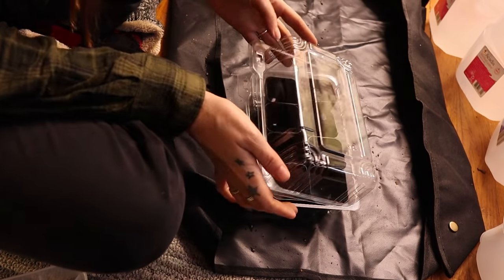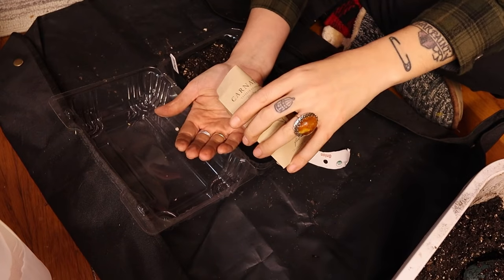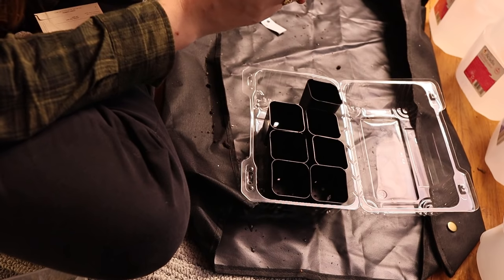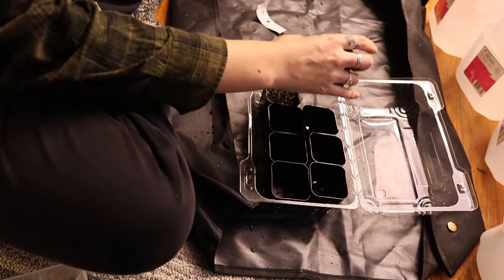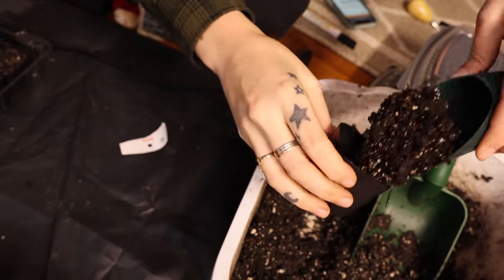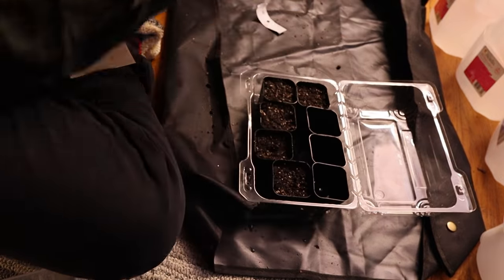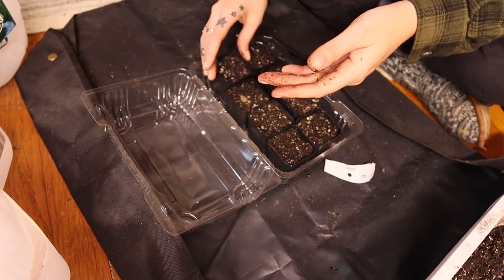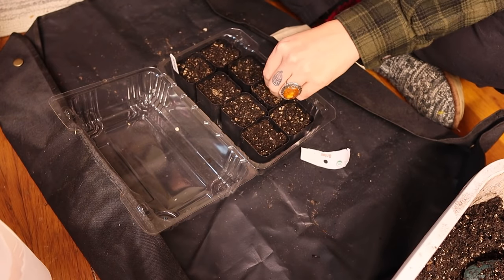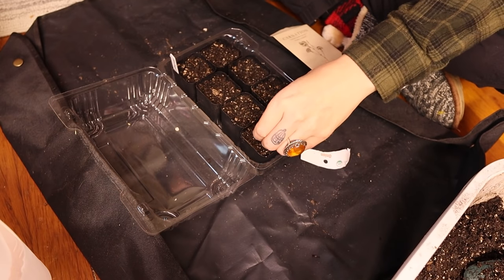We're going to get started on sowing seeds using a takeout container and some small plastic pots that I purchased last year — they're pretty durable and I expect to get at least another growing season out of them. I'm fitting those into the takeout container and using regular potting soil with good drainage. When I close this up, it works like a humidity dome, just like those seed trays you purchase every year that break easily — so I might as well use something like this.